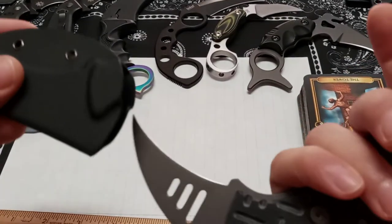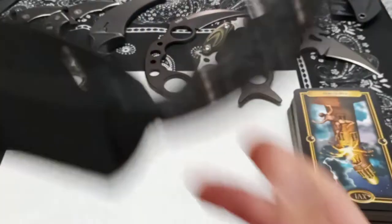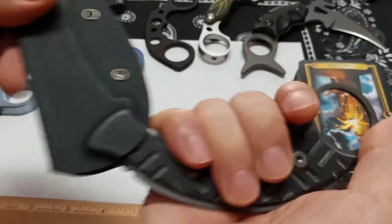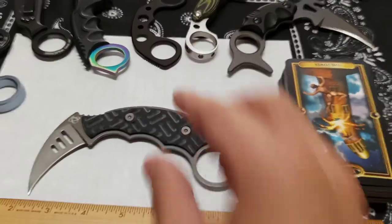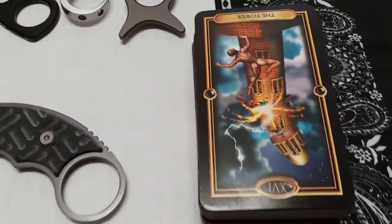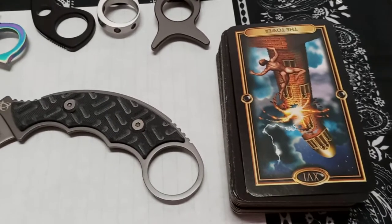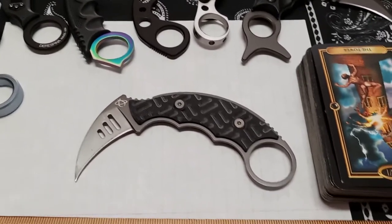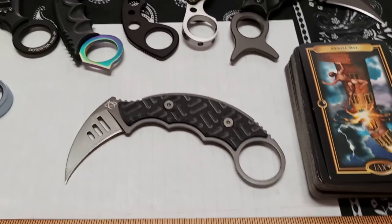The belt clip on the sheath feels a little janky, but you could use it as a neck knife. The knife snaps in with a satisfying click. Overall, this is another karambit from Mantis for the karambit enthusiasts out there. The tarot card drawn was the Tower reversed — perhaps fitting for this knife. The reviewers sign off and encourage viewers to like and subscribe.